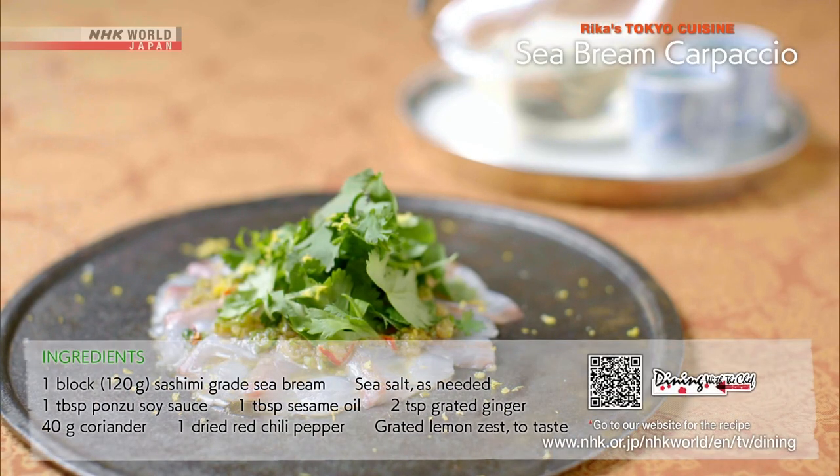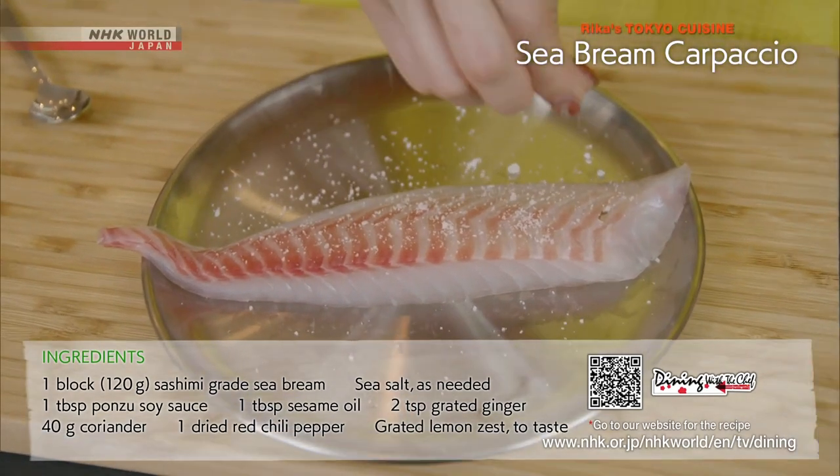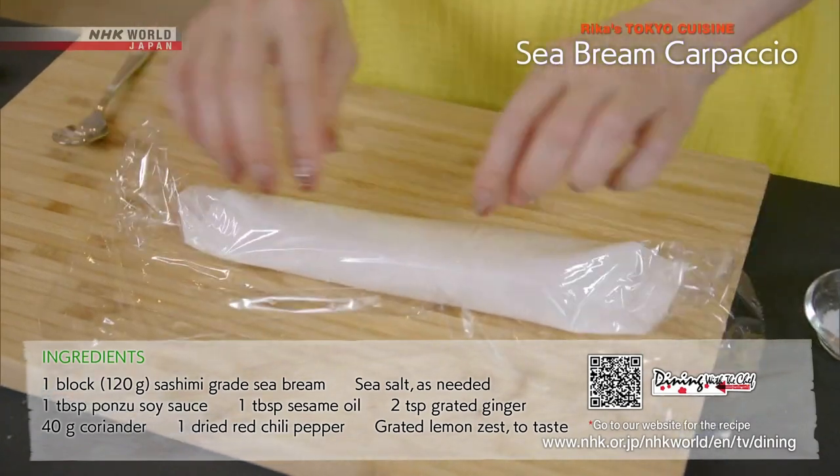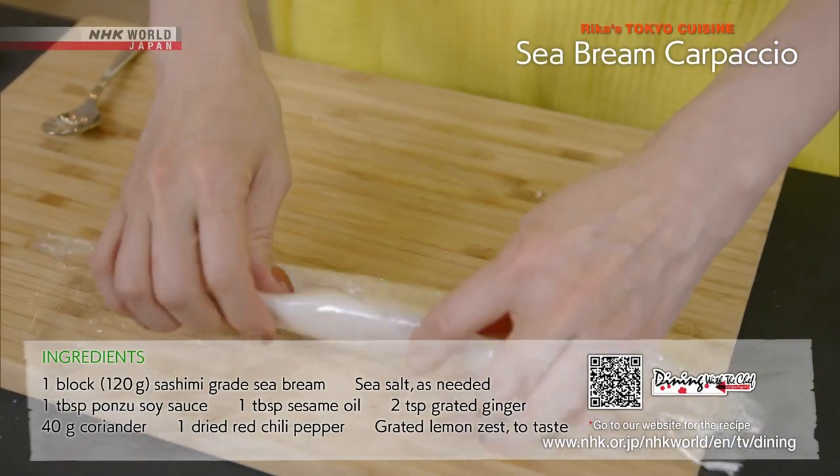Let's recap. First, the Sea Bream Carpaccio. Sprinkle with sea salt, wrap in a paper towel and set aside in the fridge for at least two hours to firm up and remove fishy odors.